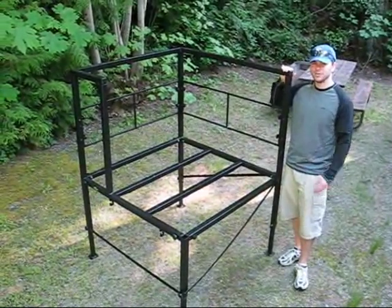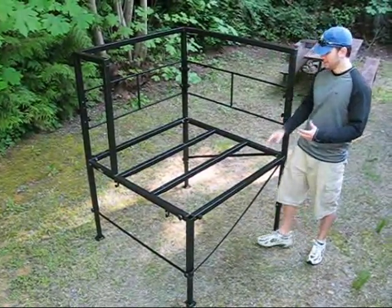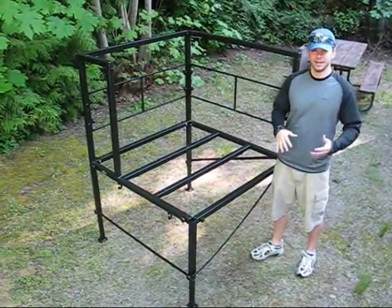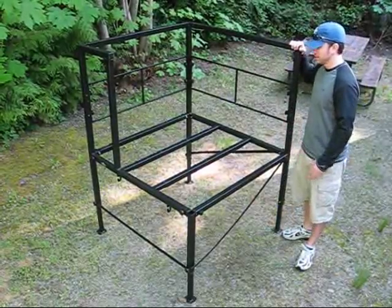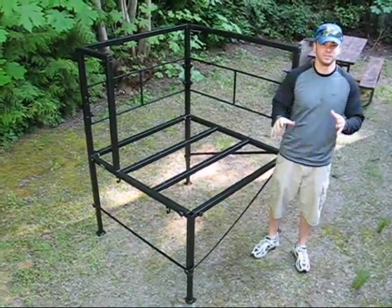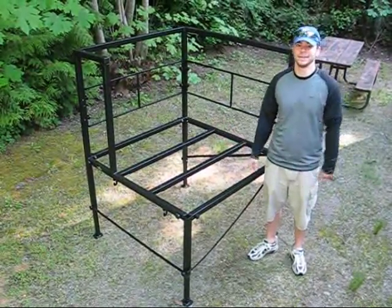It's been about 10 minutes now. We were able to put the entire frame for the deck together. It's got the cross braces, which we'll put the wood on later. We've got the rails up and the support structure — it's very sound. So we're going to move it up against the camper to finish the construction, put the stairs on, the wood, and it'll be ready to go.